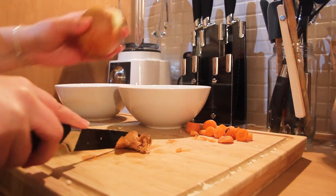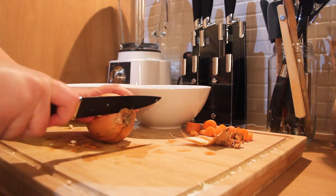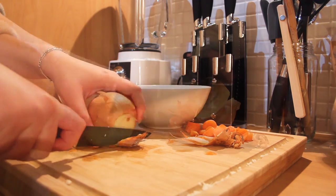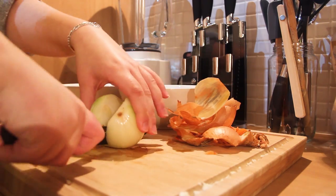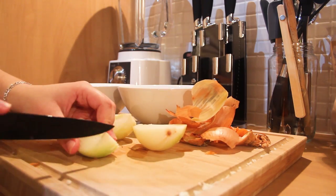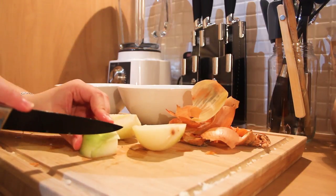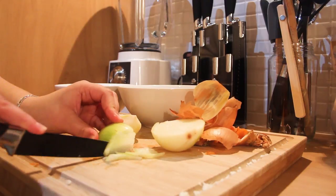Basically what I took is one cauliflower, two onions, one small piece of garlic, and about six carrots. And then I got some tomato passata and some korma spice paste.